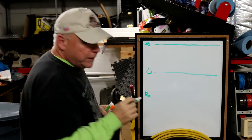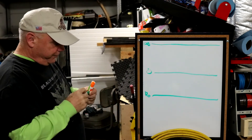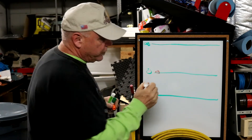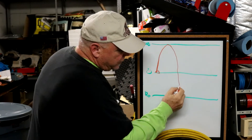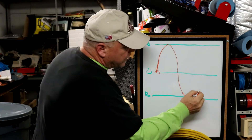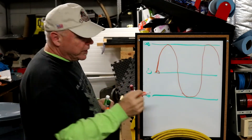Now let's add a second 120 volts on this line. Our voltage starts at zero and climbs to 120 volts, but AC current is going to reverse direction, go back the other way, return again, and go back the other way — etc., etc., etc.